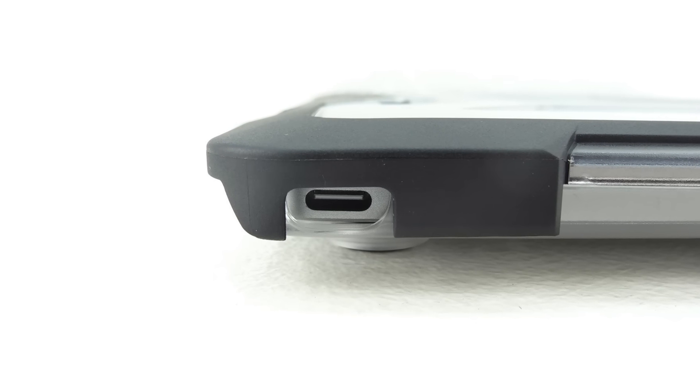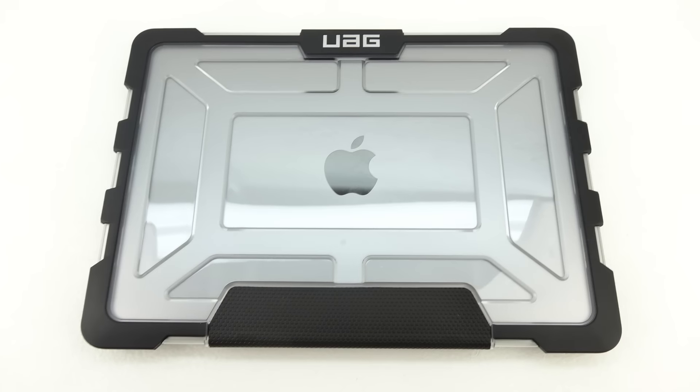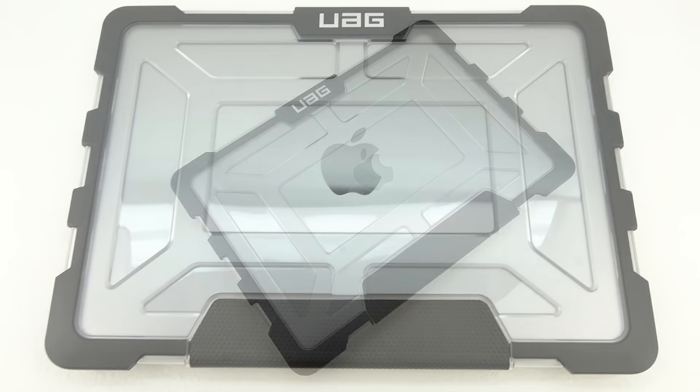I'm going to be using this UAG case for my MacBook for around a week and then bringing a full review to the channel, so make sure you're subscribed so you don't miss the content.